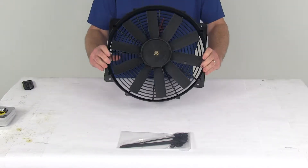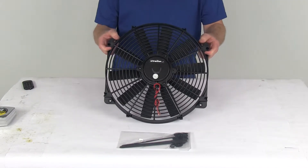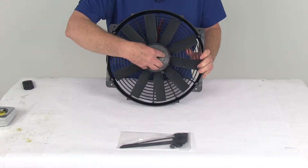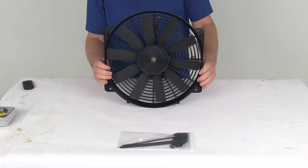It is a reversible fan and can be used in a pusher or a puller application. It is shipped to you as a puller fan. If you need to make it a pusher fan, all you have to do is remove this retaining clip right here, remove the fan blade from the shaft, flip it over, reinstall it on the shaft, put the clip back in, and you're all ready to go.